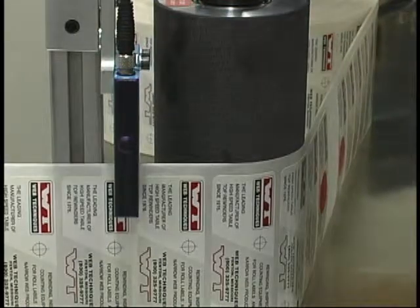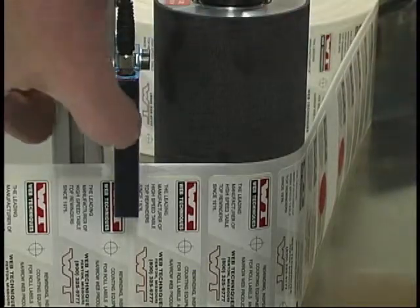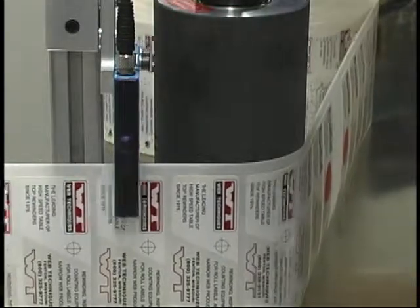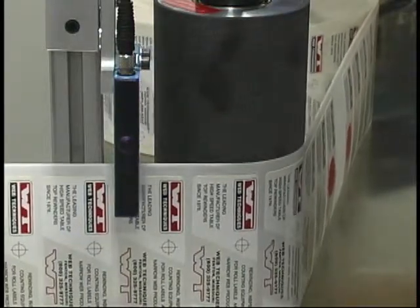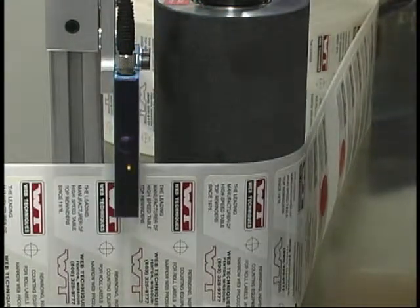So you can visually line it up and retrain it, and now it's working again. When we go across the label itself there should be nothing — the printed marks should not turn that LED back on — but when I come across the gap it should turn green again.